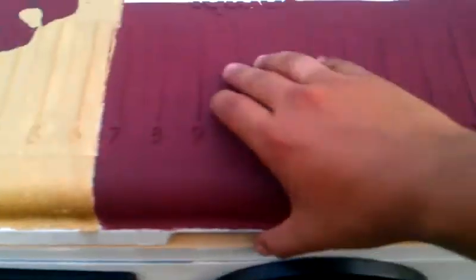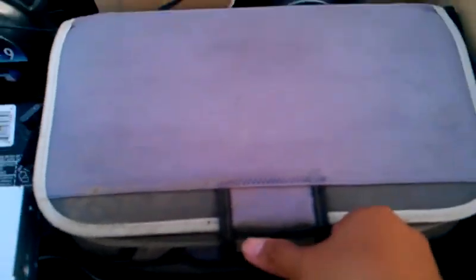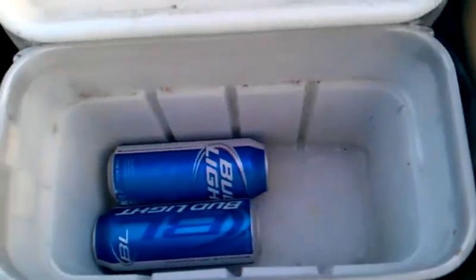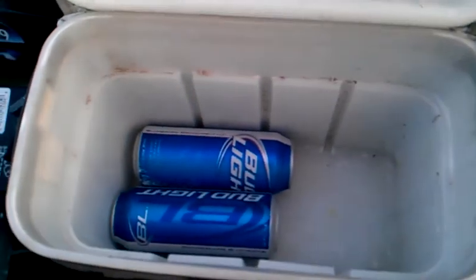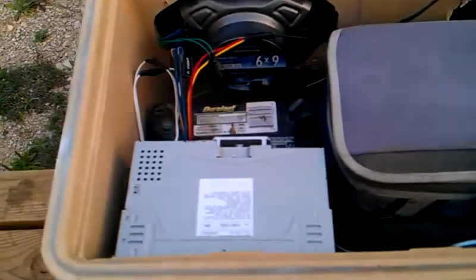I also added a cooler inside the cooler so that this cooler is still able to hold drinks — about a 12-pack. Enough for me, or if anybody else wants to go float we can go 6 and 6. But more than likely it's just going to be me.